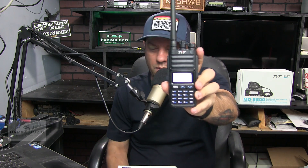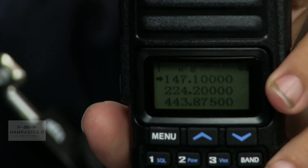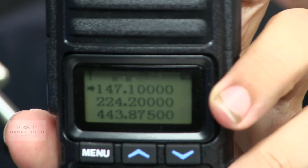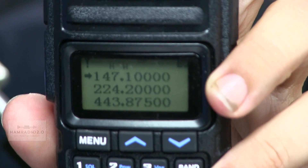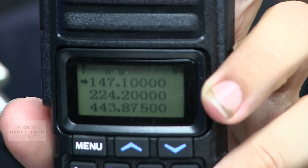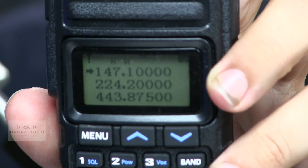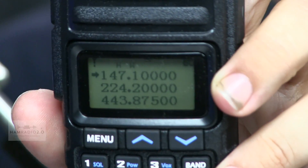Here is the display. I've programmed some channels into it — local repeaters. The top is the 2-meter Hurst repeater, the middle is the 220 Roston repeater, and the bottom one is the 440 N5EOC Grapevine repeater.